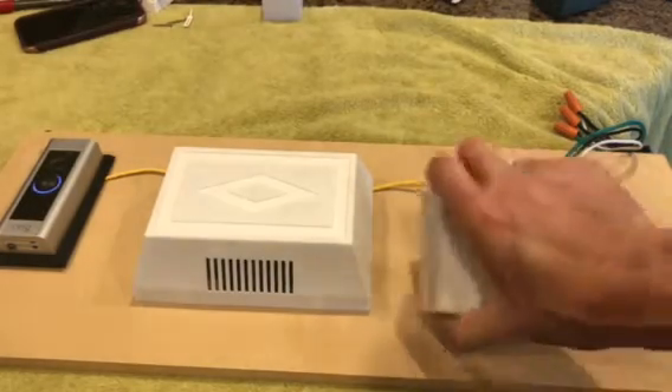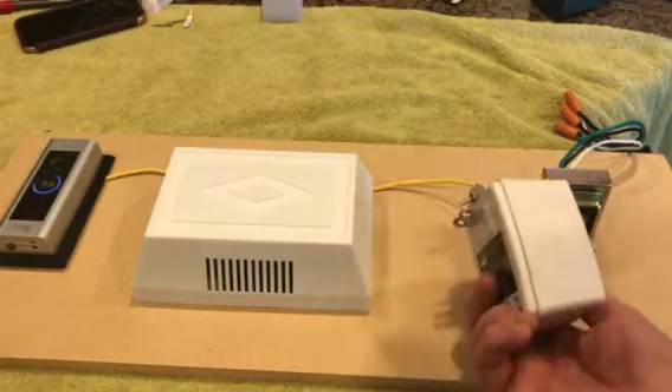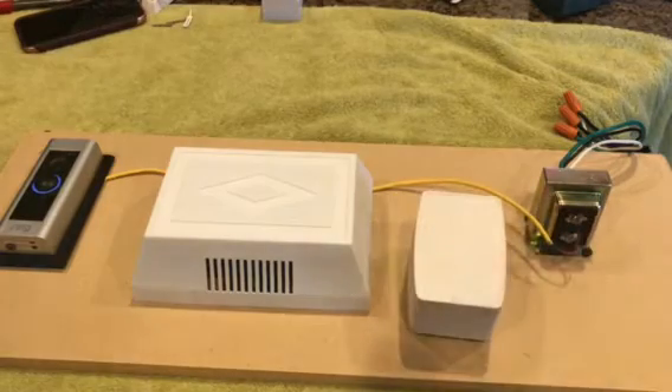So anyways, this is just a standard 24 volt plug-in transformer. Plug it in and let's begin.